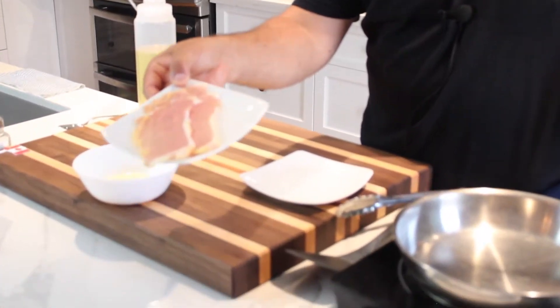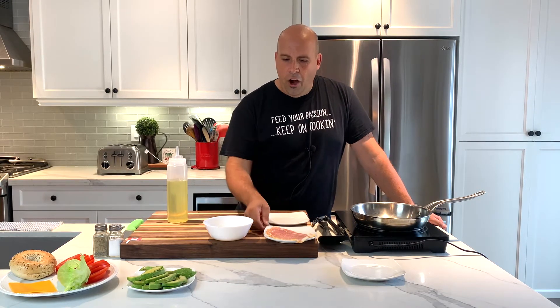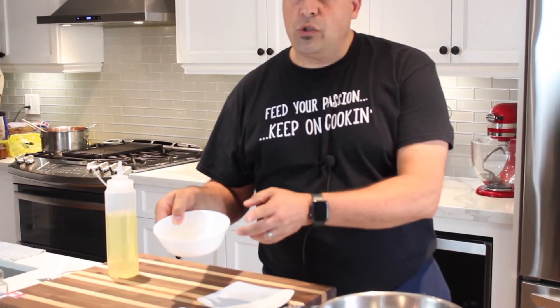We're gonna get started with the first component of our Canadian breakfast bagel: cooking off our pea meal bacon. What is pea meal bacon? It's not bacon that comes from the belly portion of the pig — it's the pork loin, basically pork loin, that's been covered in cornmeal, as you can see from the yellow there. Much more leaner than the traditional belly bacon that we're all accustomed to. So we're going to get started on that, and then I want to be preparing my egg as well — all the cooking components, and then the assembly.